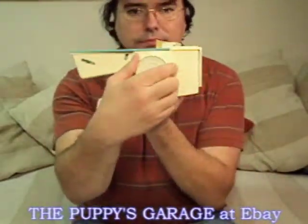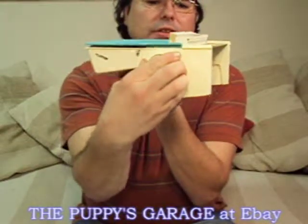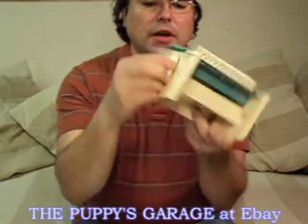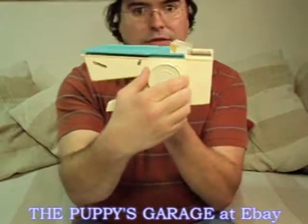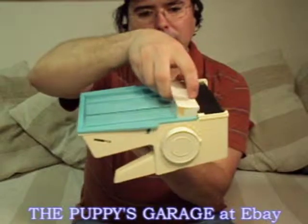It works. It's adjustable for the slicer. Not much, but it's doing what it's designed to do. And the slider goes back and forth.